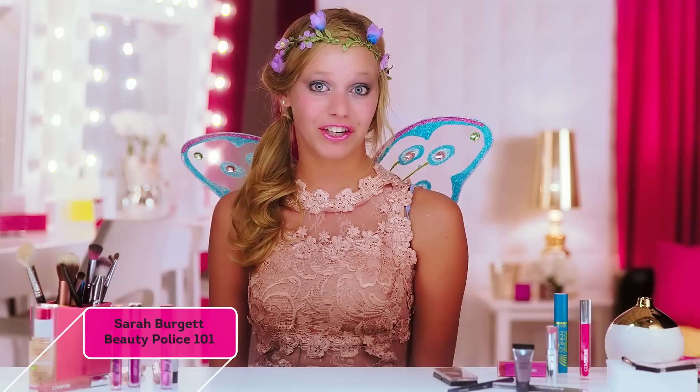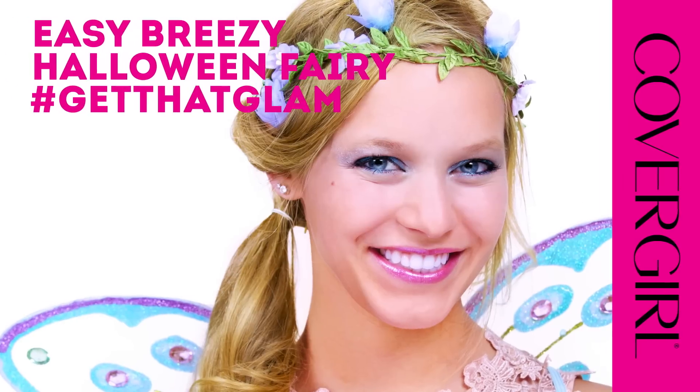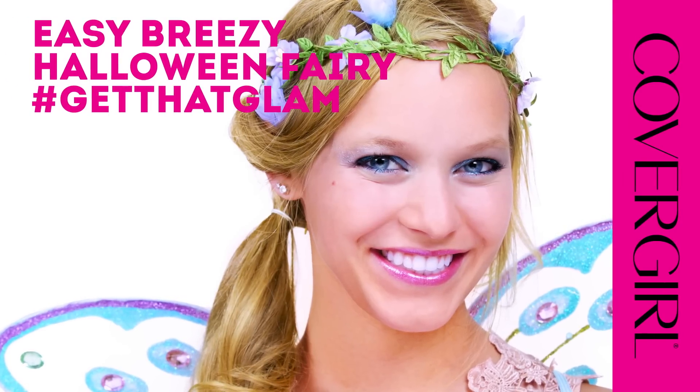Hey guys, it's Sarah. I'm here with CoverGirl to show you how to get this easy, breezy, fairy Halloween look. Let's get started.